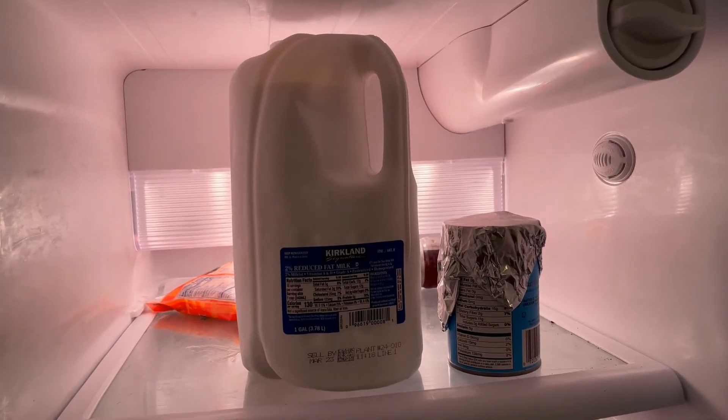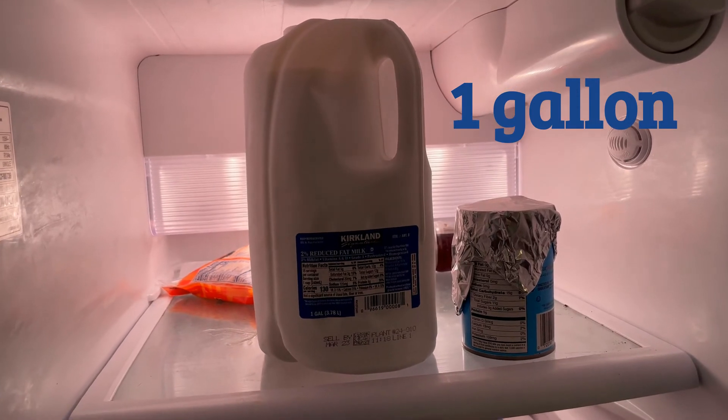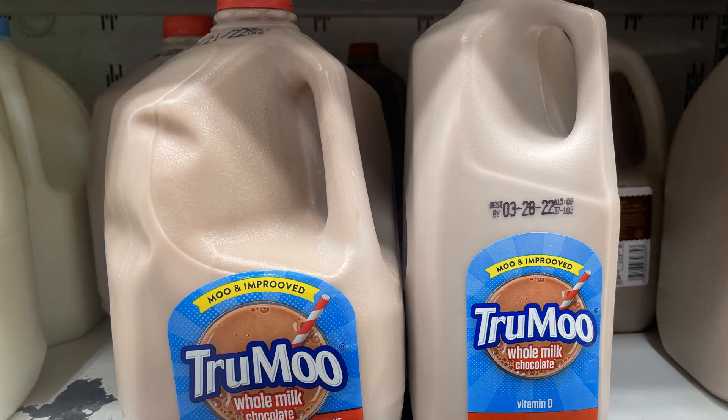As I opened up the refrigerator, I found a gallon of milk. It sure is big — we got it from Costco. Costco has the best large milk in town. Here's a picture I took at the grocery store. The milk container on the left is a gallon, and the one on the right is a half a gallon.